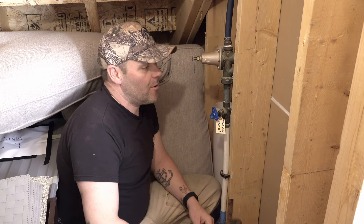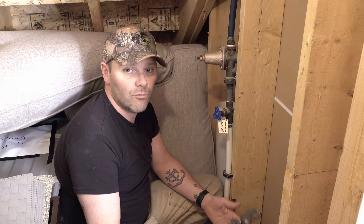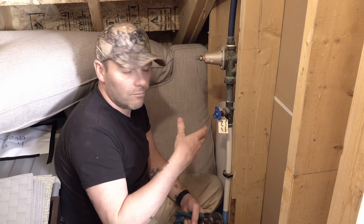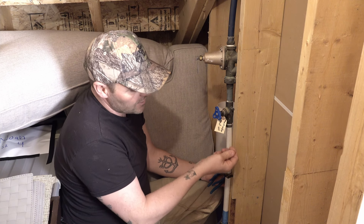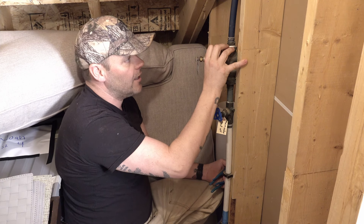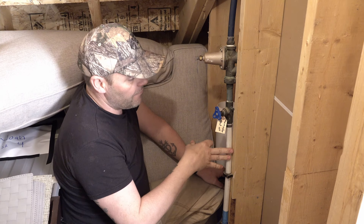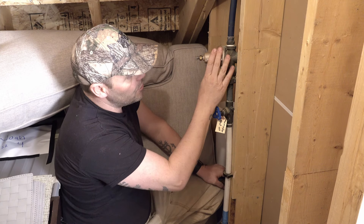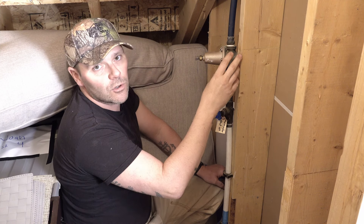Today we're going to answer the question of how to adjust your house pressure up and or down. We get asked this all the time and it's actually a really easy thing to do. This is our main water shutoff — it's even tagged, which is lovely. Right above it is our pressure regulating valve, or PRV. What it does is it takes city pressure of approximately 100 pounds, passes it through a diaphragm, and reduces it down to what we call working pressure.